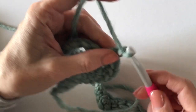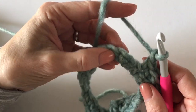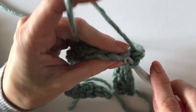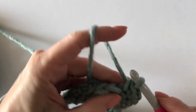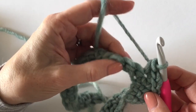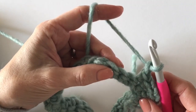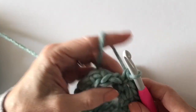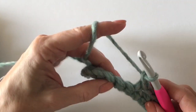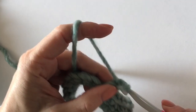Now I'll start back up with the mesh stitch. I chain one, skip one, single crochet. Chain one, skip one — and here I am to the corner. So the first stitch is a single crochet. I'll go ahead and put three single crochets into that corner, then start the mesh stitch with a single crochet just to keep it even and continue on and do this whole round. It just happens to work out on the even rounds that you do end with a single crochet next to the chain three space that needs to go in.